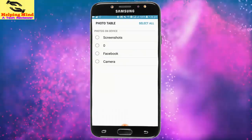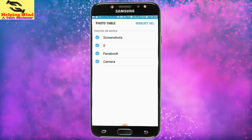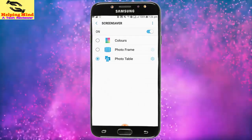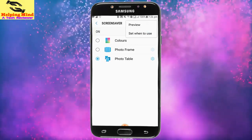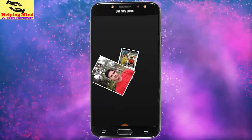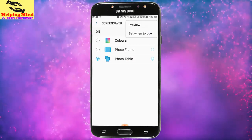I have to allow it, then I tap on Select. Now I go back. I tap on the three-dot icon on the right side, then tap on Preview. Now we can see the preview of our screensaver.